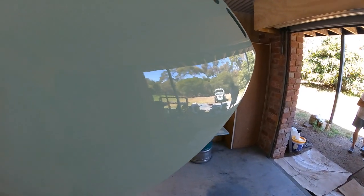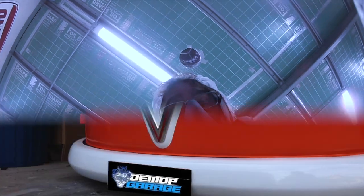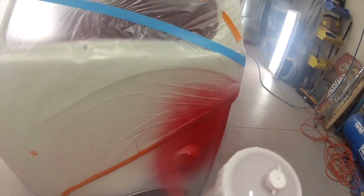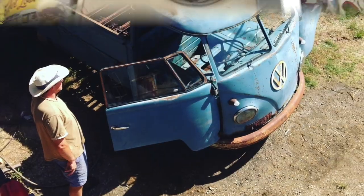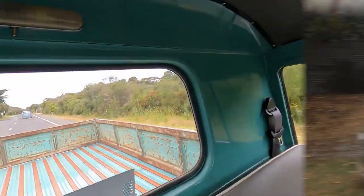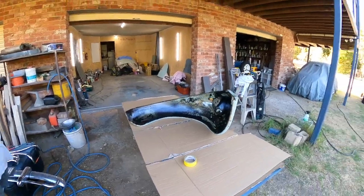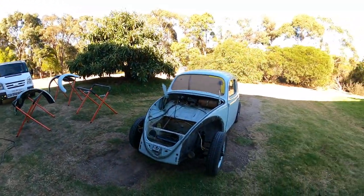Look at that, I can even see an oven boy reflection in there. Okay, welcome back fellas, peeps and people.